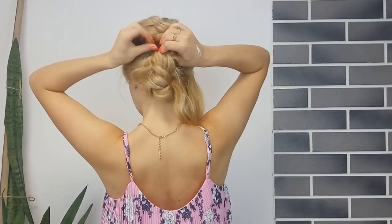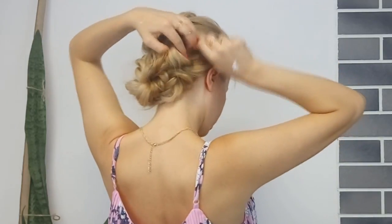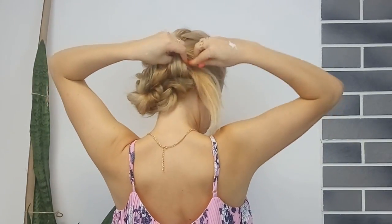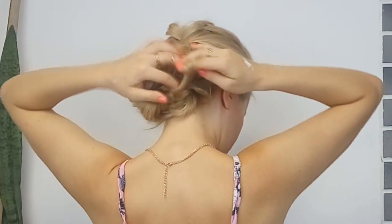Grabbing the ends, you want to make a loop and pin it in place. If you have longer hair you'll have more loops. You can also add some flowers or any other accessories like I did here. And you're basically done!